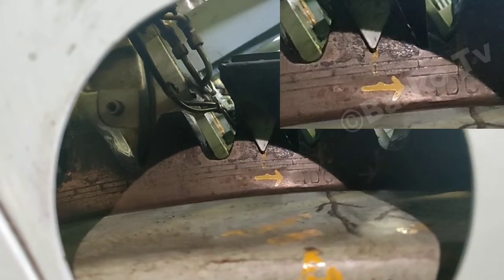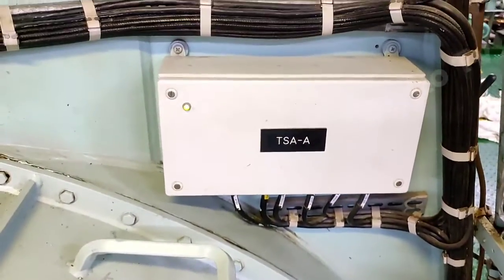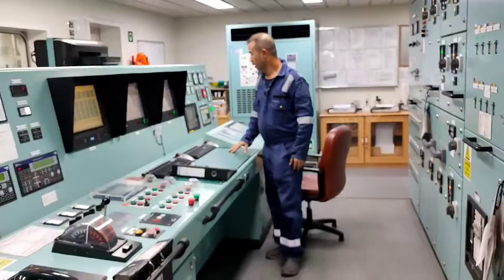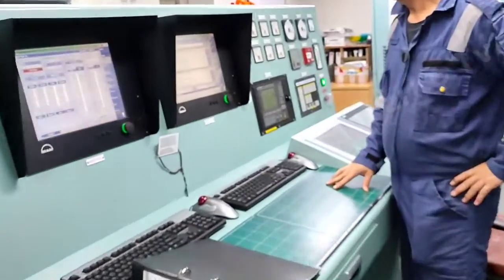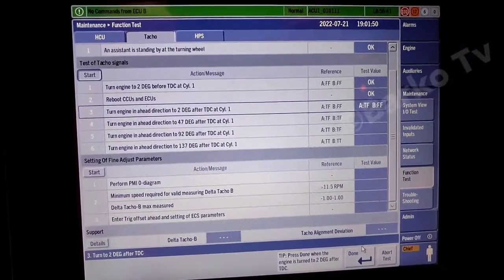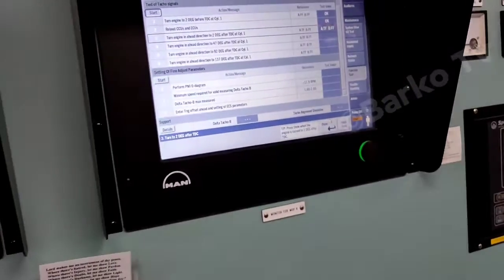It means marker master A is activated. It's already set at two degrees after TDC1 — we already put a yellow mark — and the TSA A indicator is illuminated, meaning marker master A is activated. Check the test value: A=T, F, B=F, F — satisfied — then press done. Procedure number three is done.